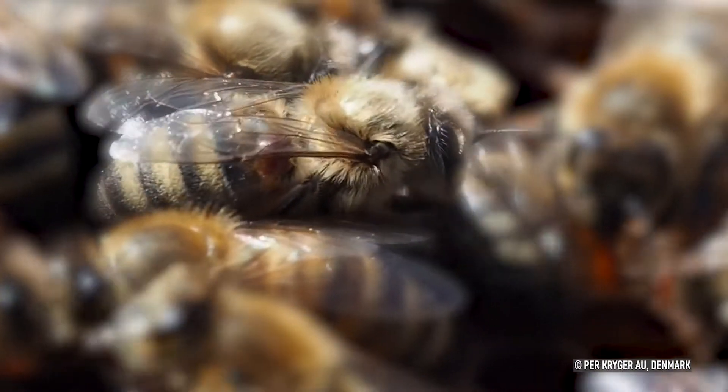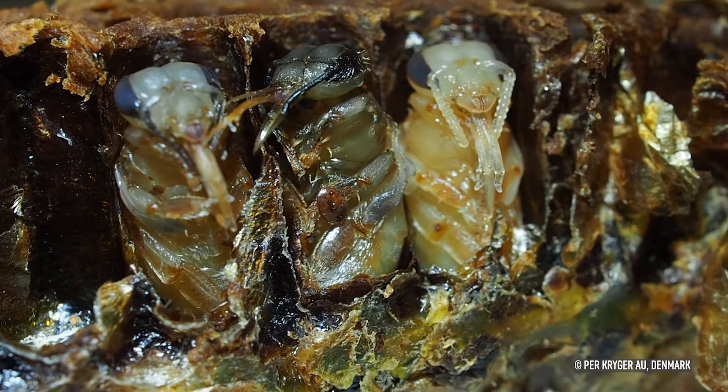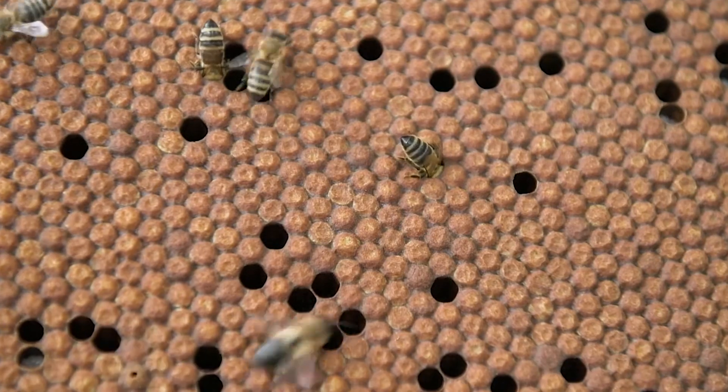The reproductive phase of the mite takes place in the sealed worker or drone brood. Brood attracts the mites and can thus be used to trap it and, together with the sealed brood, to remove it from the colony.